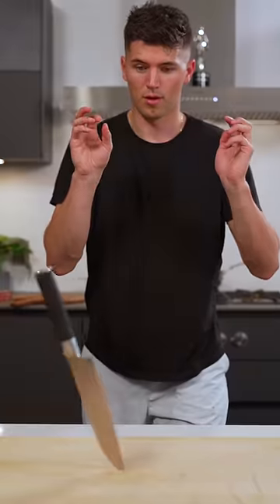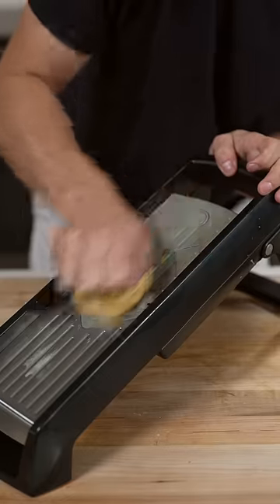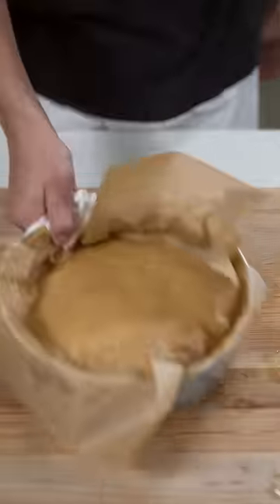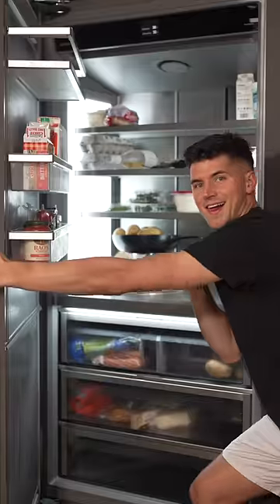Let's make thousand layer potatoes. Peel your potatoes and slice them nice and thin, then coat them in duck fat and a pinch of truffle salt. Stack them all up, then bake until tender. Then we'll weigh it all down and refrigerate overnight.